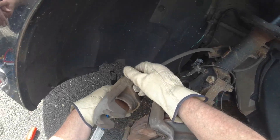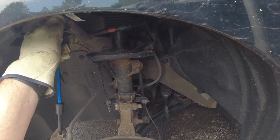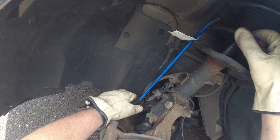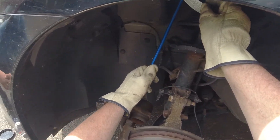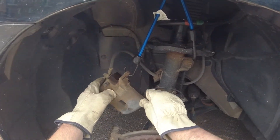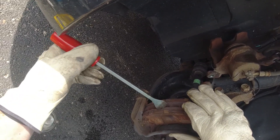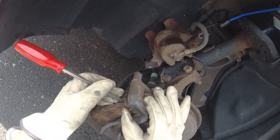We got ourselves a bungee cord — just wrap this around the spring like so. We'll bring it down a little bit and then bring it up some more, get it up here, then hook it around something like that. Now it's out of the way and we can get these pads off. Oh yeah, this is like car porn right here if you like brakes.